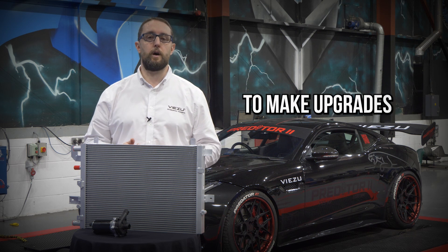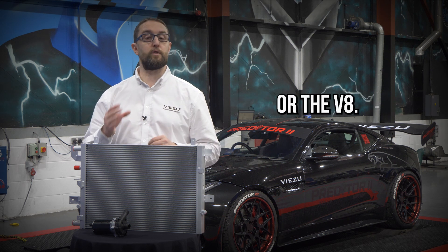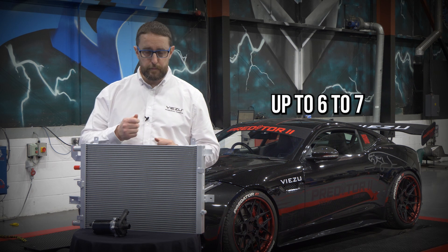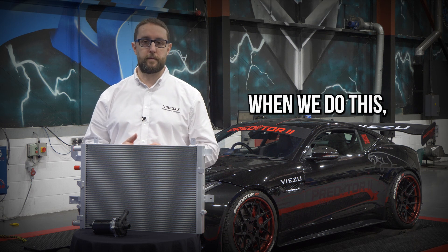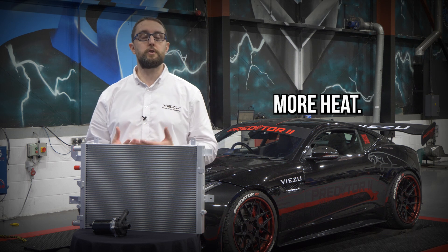It's when we start to make upgrades to the engine and the supercharger to really unlock the full potential of that platform — whether it is the V6 or the V8 — by putting the lower crank pulley upgrade on as well. We obviously run a lot more boost through the engine, up to 6 to 7 PSI more than the remap and the upper pulley. When we do this, with an increase in performance and the increase of airflow through the supercharger, it's going to generate more heat.